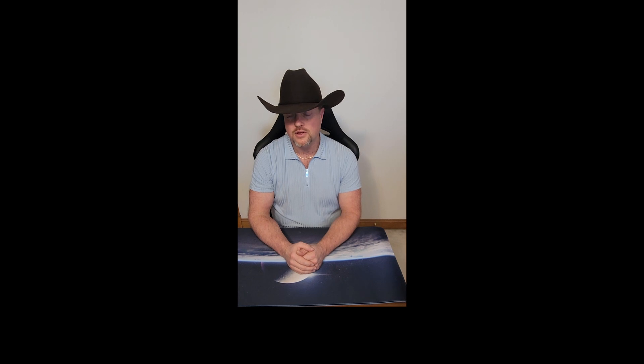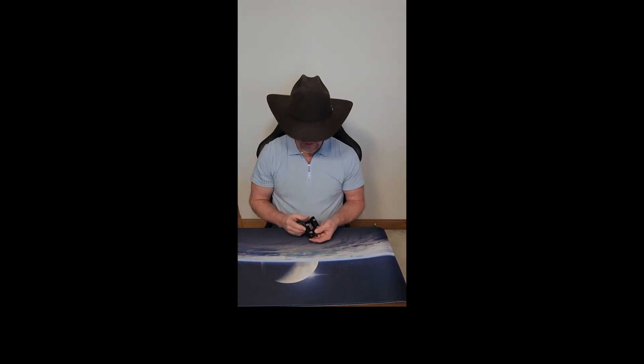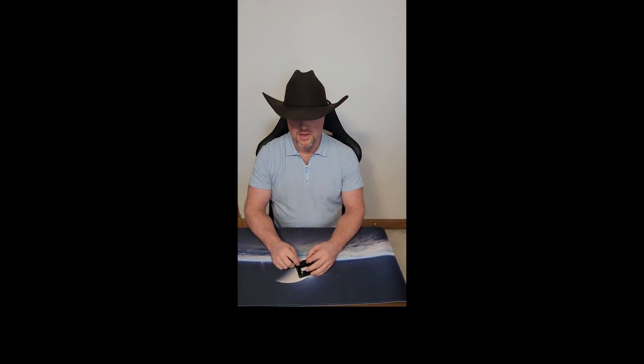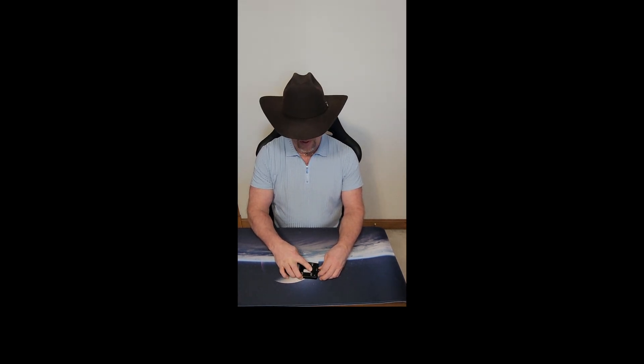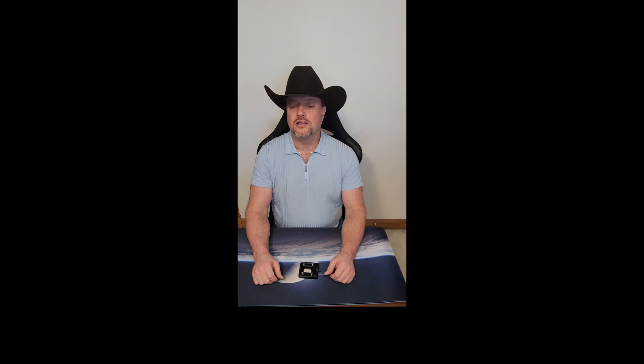Welcome back. Those of you who have seen my delidding video — I described a CPU that I had damaged using one of the particular tools, the Iceman Delid tool. I really struggled with this, but this was also my very first attempt ever to delid a CPU. I'm sharing my ignorance and showing you my learning curve. We started from never even attempting it, never even knowing that delidding was even contemplated as a benefit. That was my first attempt.